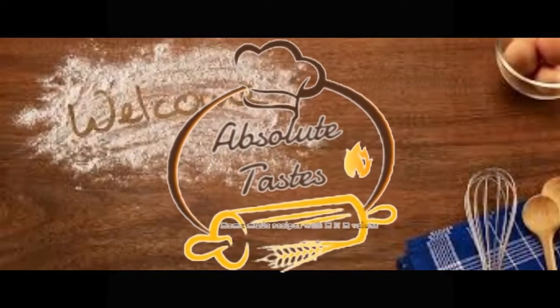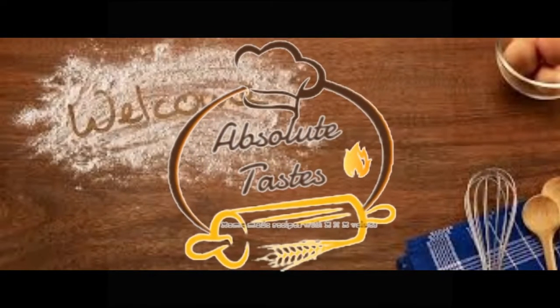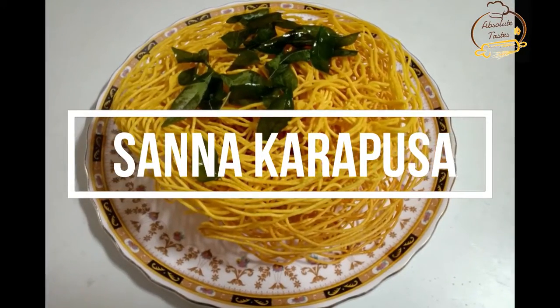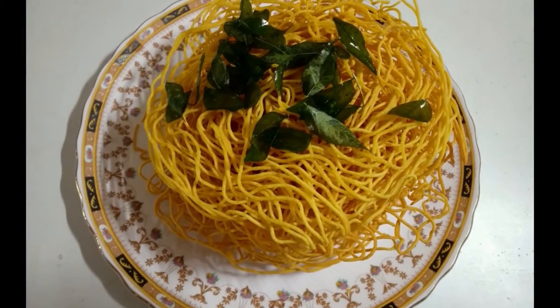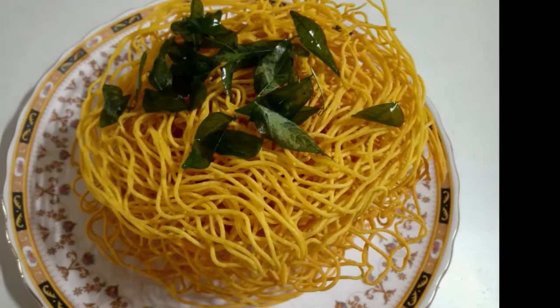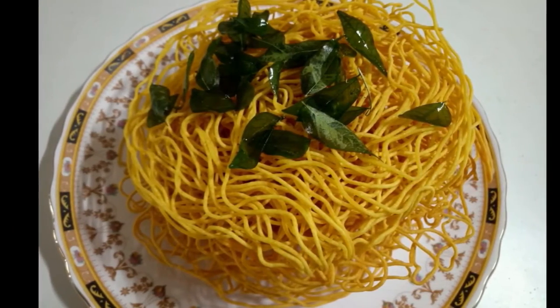Hello and Namaste. Welcome to Absolute Taste. In this video, we will prepare the snack items in 10 minutes. This snack recipe is very important.